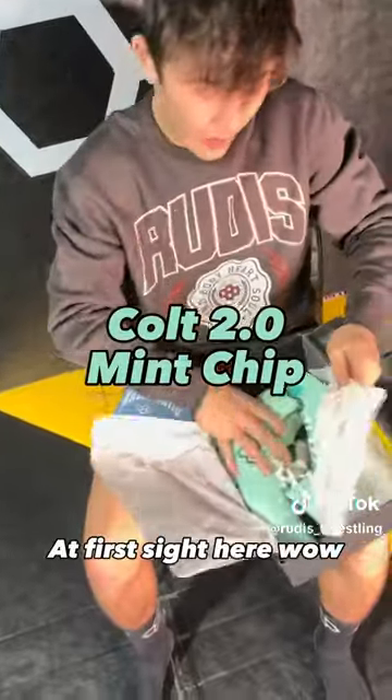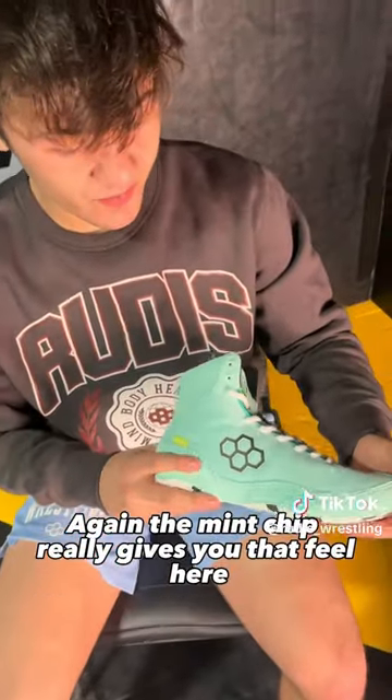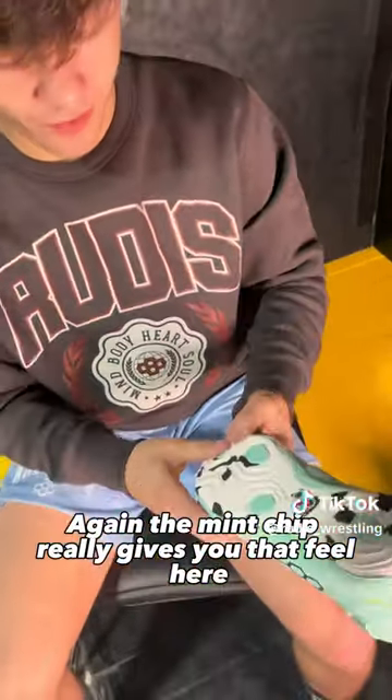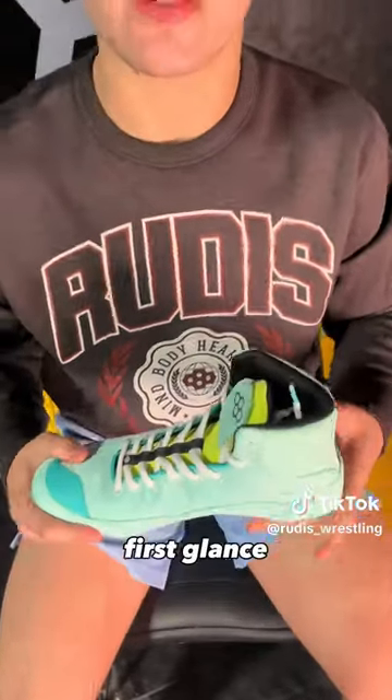At first sight here — wow. Really, really like this color. Again, the mint chip really gives you that feel here. The bottoms are really, really cool. Loving this design. Love the shoe at first glance.